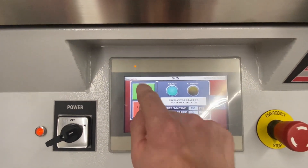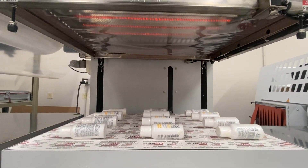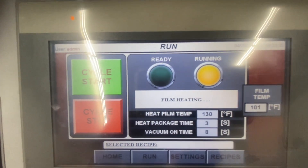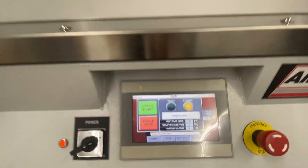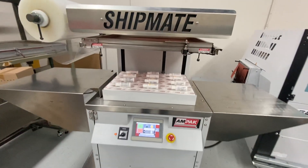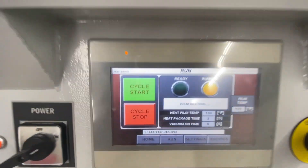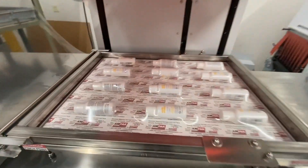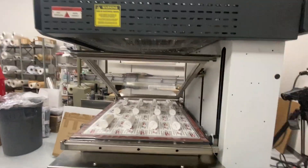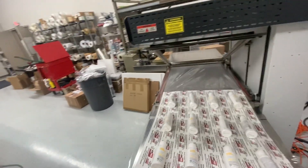We're going to run, and then I am going to start. You're going to see that the elements kick on — the heating elements — and that film is going to tighten, and then also you'll see that the temperature is going to increase. This machine comes with a hot wire cutoff as a standard feature, so you'll notice when I pull it off of the machine and hit the cycle start button again, it will automatically cut each cycle.